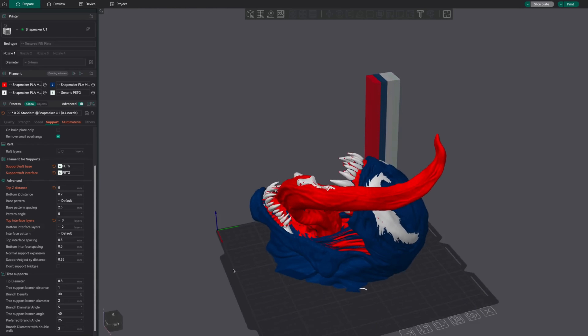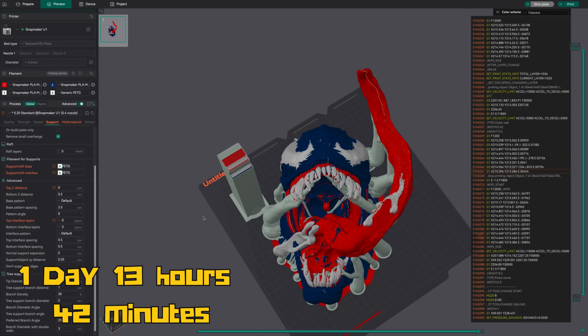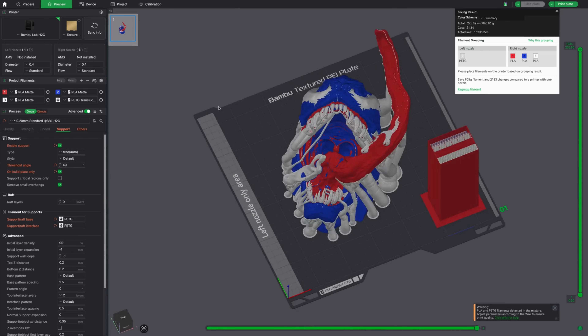Let's talk about our slice times. For the Snapmaker U1, the estimated completion time was one day 13 hours 42 minutes. The model actually completed in 42 hours 34 minutes — about a four to five hour gap. Snapmaker is working on refining that estimation accuracy. For the H2C it was estimated at one day 23 hours 40 minutes and it finished spot on with that time. So the Snapmaker U1 was faster, by about 10 hours.